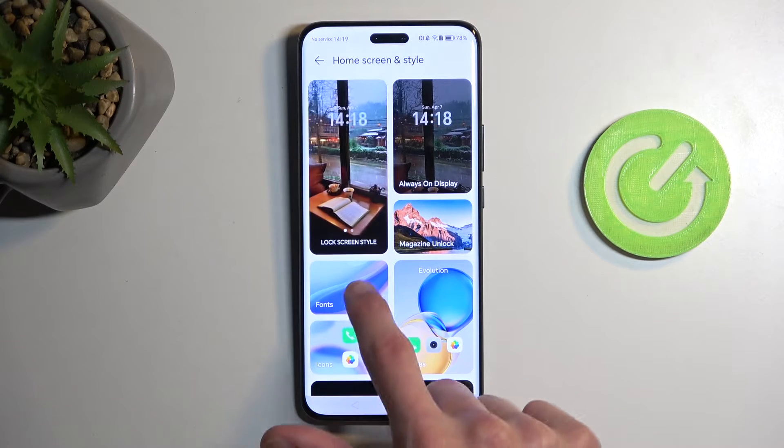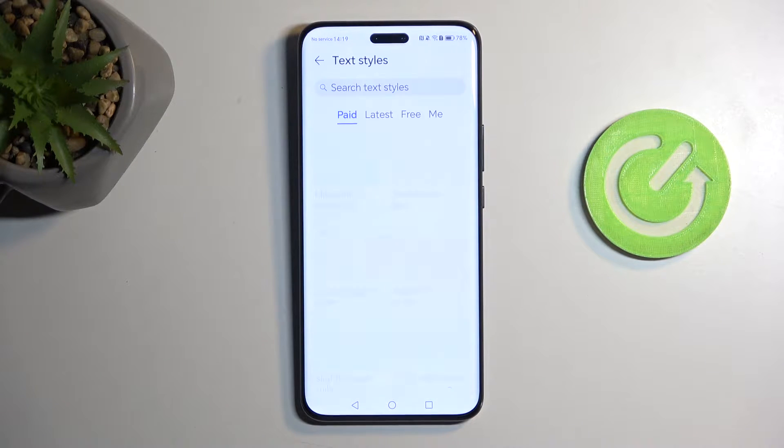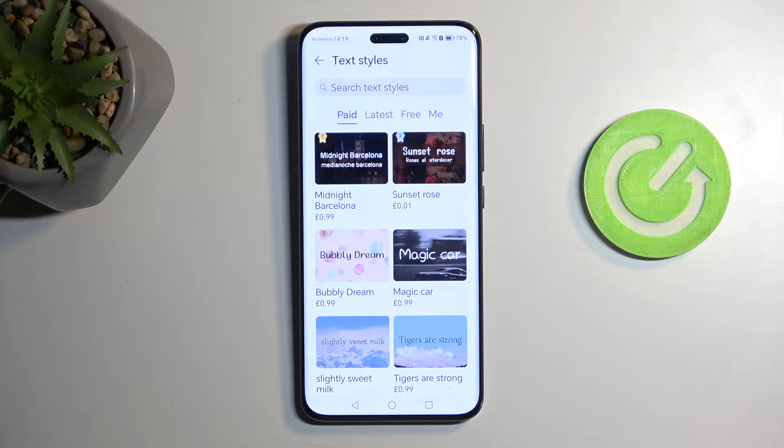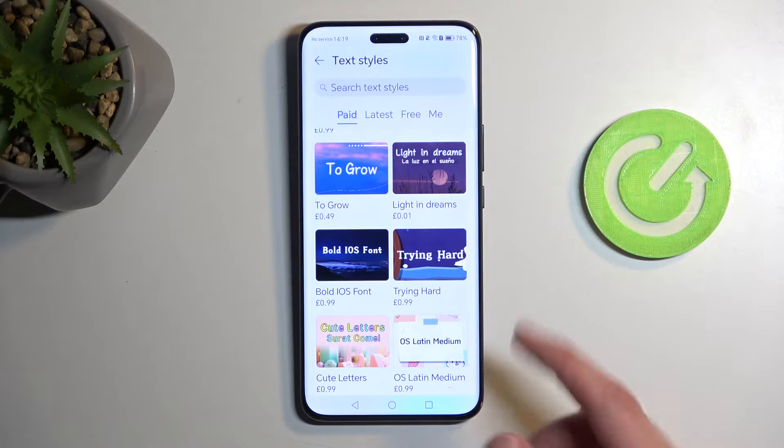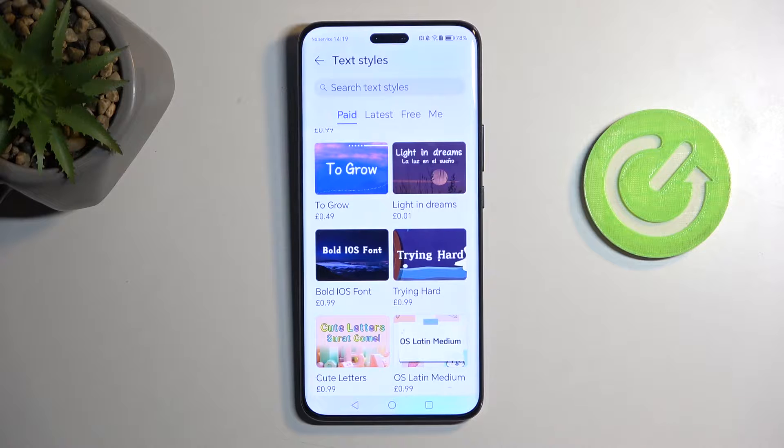Additionally, we have Fonts in here so you can select new fonts. If you download and install more, they will show up here and you can choose from the list. You can actually download fonts directly from here, which is pretty nice. Keep in mind some of them already have a price tag, which is a bit unfortunate considering you could probably download them for free on your computer.